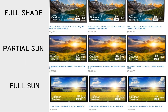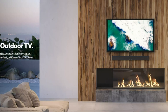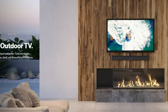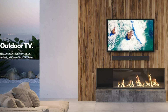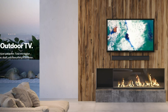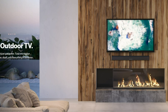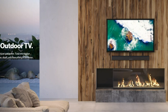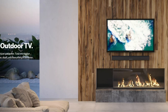Outdoor TVs are also rated to work in more extreme environments and they're safer for outdoor use, meaning they're weatherproof with metal housing and resistant to UV rays, dust, and bugs. And they work in wider temperature ranges. The TV I went with has an operating temperature from minus four degrees Fahrenheit to 122 degrees Fahrenheit. Being in California, the higher temperatures are a concern — we're presently in a heat wave and it's been in the 100s.